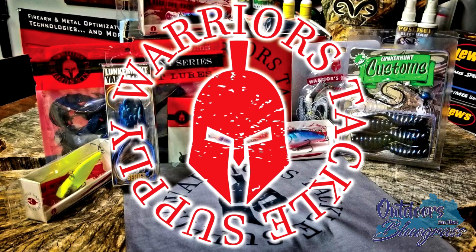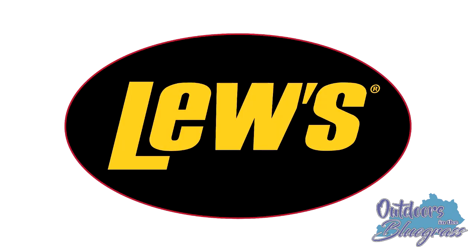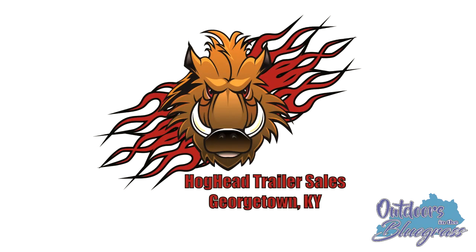Warriors Tackle Supply — get tight lines. Hello everybody, I'm Bill Dance, and you're watching Outdoors in the Bluegrass. Outdoors in the Bluegrass is made possible by Academy Sports and Outdoors — for all for less. Feel the difference. Strike King Lures — tie one on. Digital Effects Wraps — advertise the wrap way. Hoghead Trailer Sales — we're all about trailers.